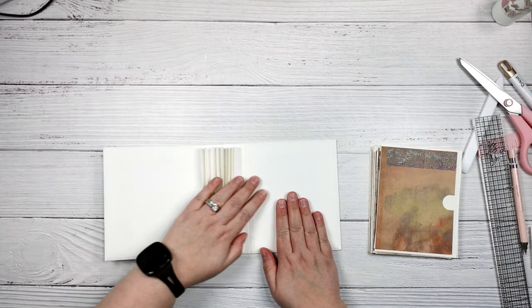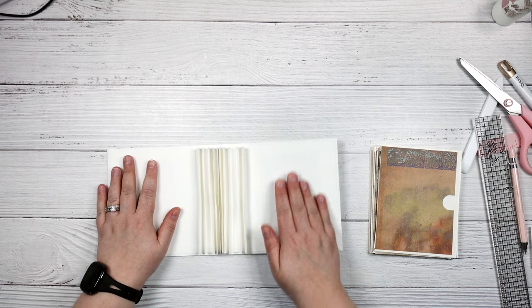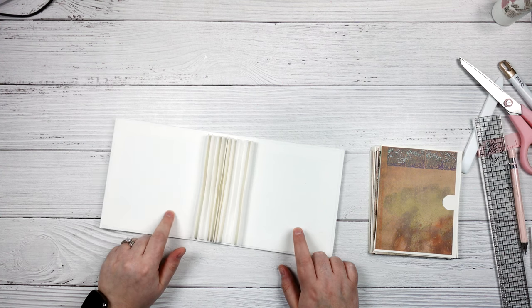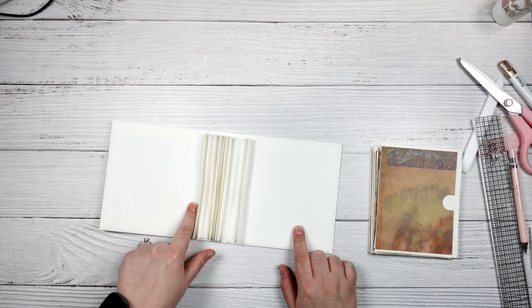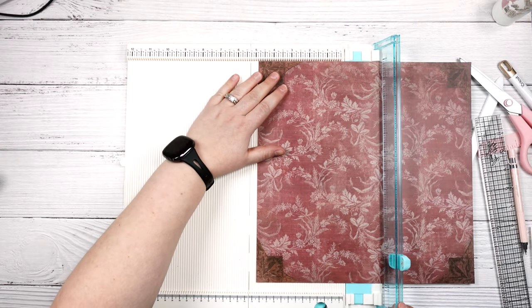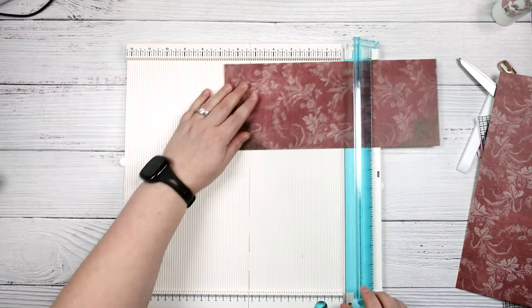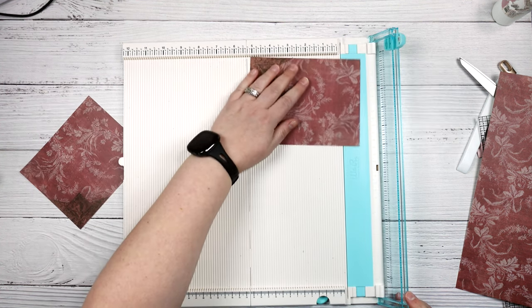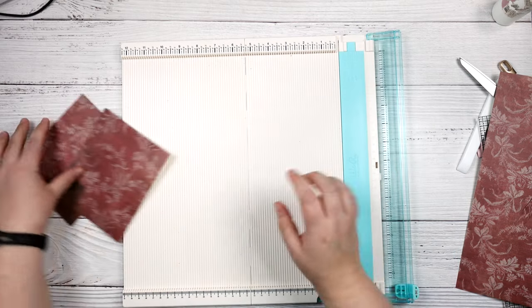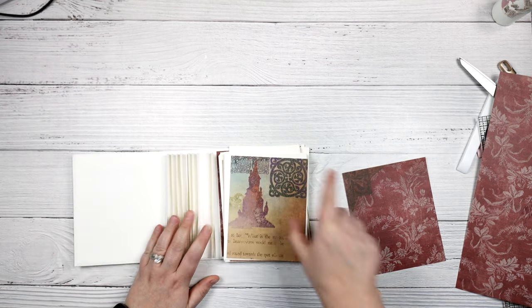At this point you should have all of your pieces cut for all of your different envelopes and pages. Now we need to cut two pieces for our inside front and back covers. You're going to cut these to five and three quarters by four and three quarters. I'm going to cut this paper to four and three quarters, and then five and three quarters, and use a second piece for the other one. So now I have five and three quarters by four and three quarters for my back and front covers.